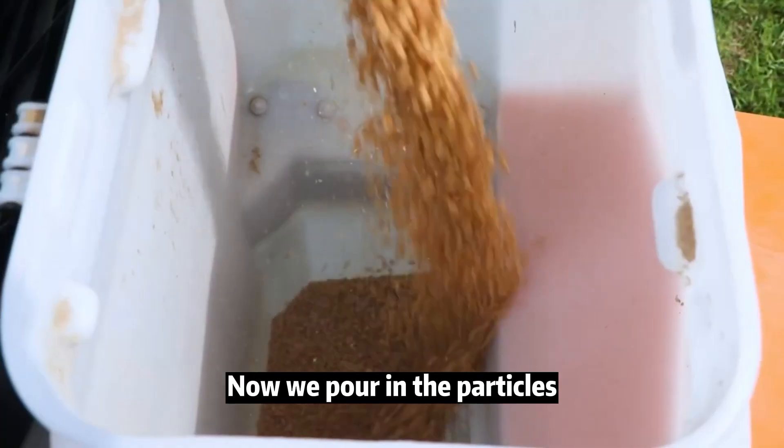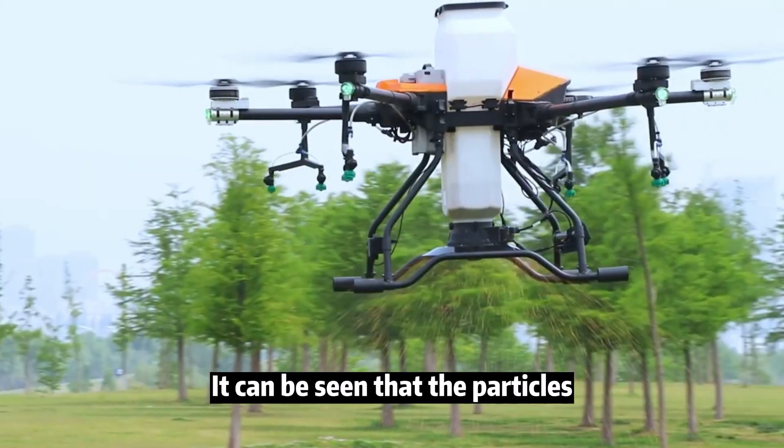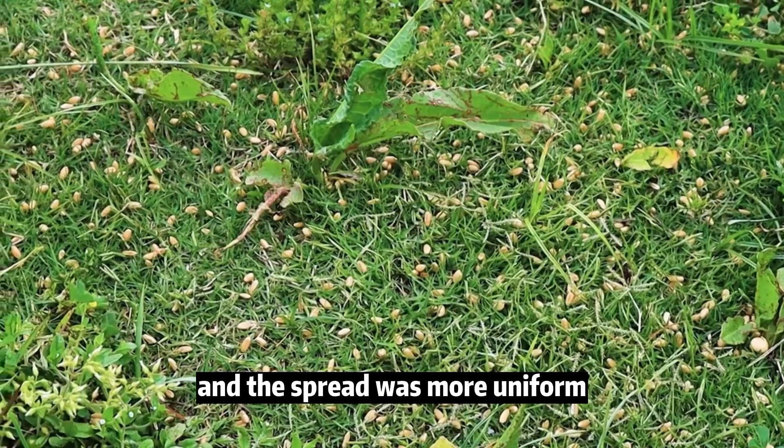Now we pour in the particles and perform the particle sewing test. It can be seen that the particles did not hit the paddle or the tripod, the scattered particles were intact, and the spread was more uniform.